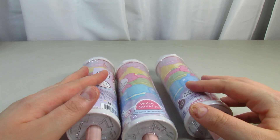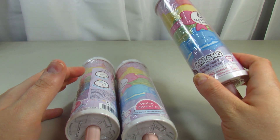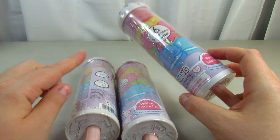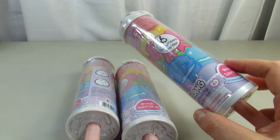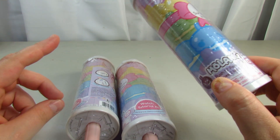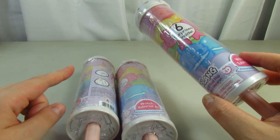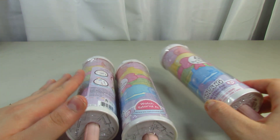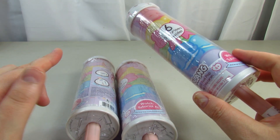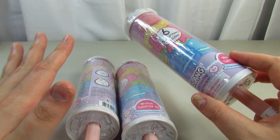Hi guys, this is Renee and today we are back with the brand new Molang Pushing Pill Pops Series 2 Macaroon. I've opened Series 1 a couple of times on my channel — I'll leave that link down below. I found these at Target and they're about $9.98, roughly around $10 each.